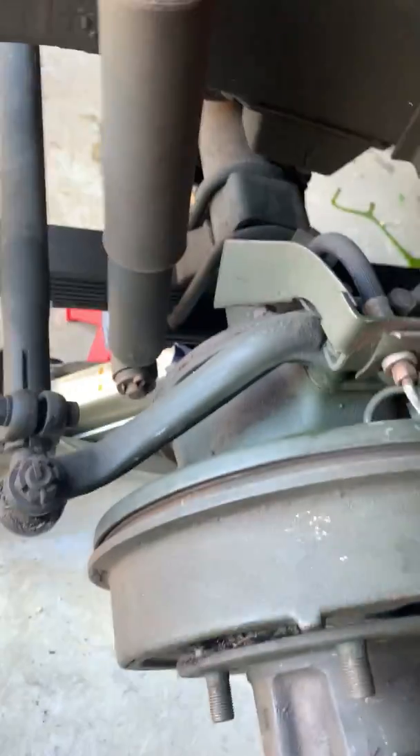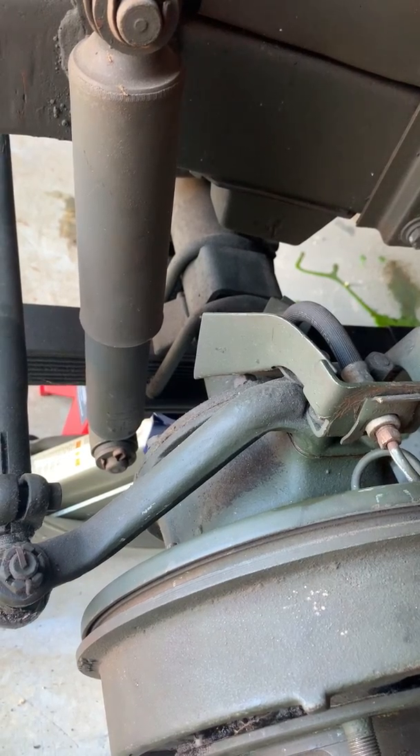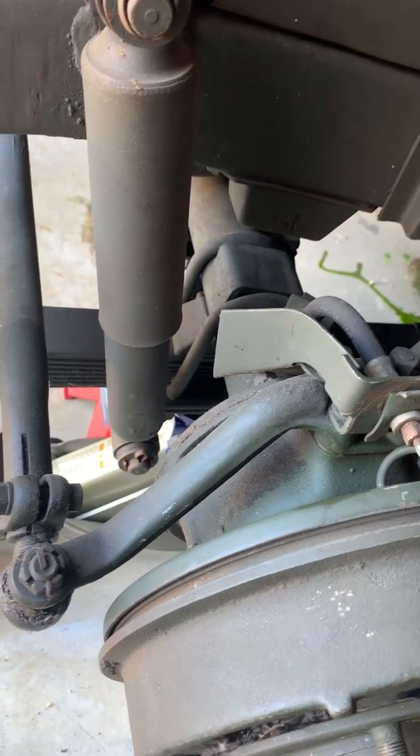We're working on the eccentrics now, doing a brake bleed and filling up the master cylinder on the brakes, and then we'll see where we're at.